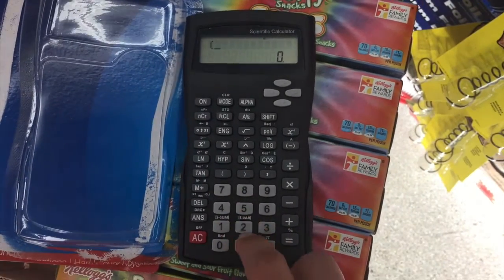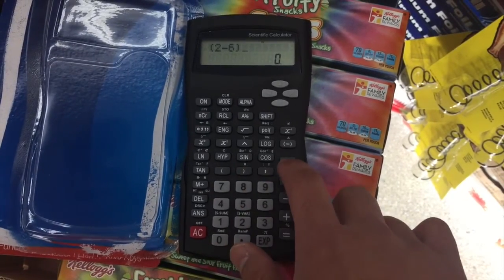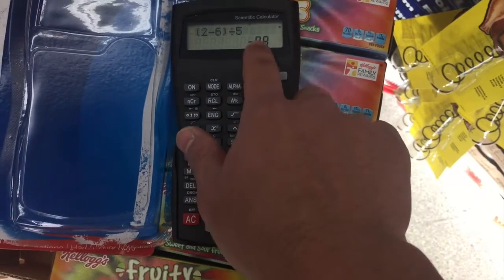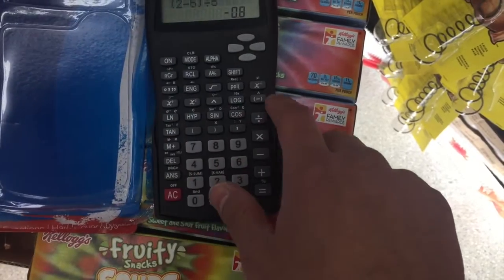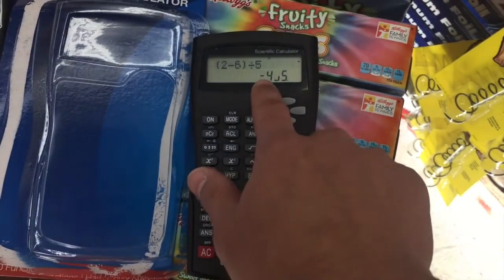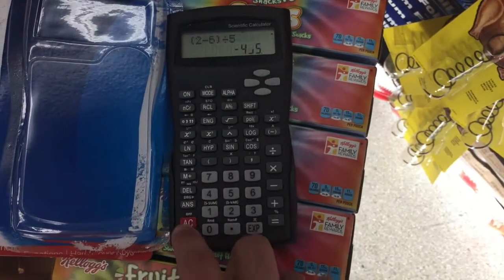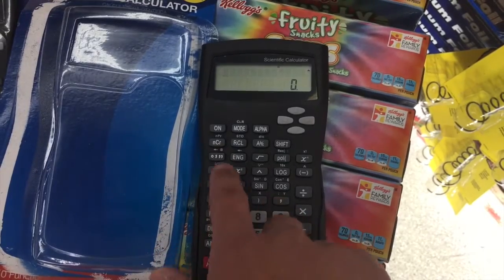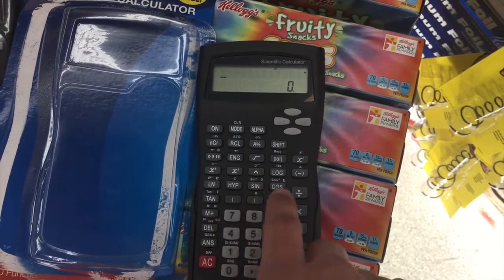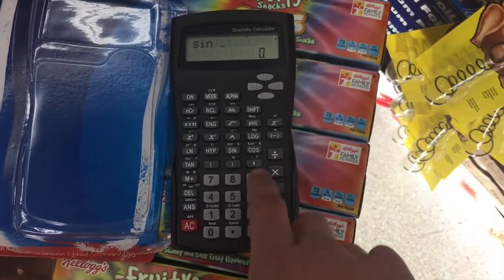First unboxing is right here. Look at that — we have parentheses. I want to do 2 minus 6, close parentheses, divided by 5 for example, and we get negative 0.8. It also has the ABC button for fractions right here, so I can change that to fraction: negative 4 over 5. And we can also do combinations with the ln, sine, cosine, tangent, and all that.